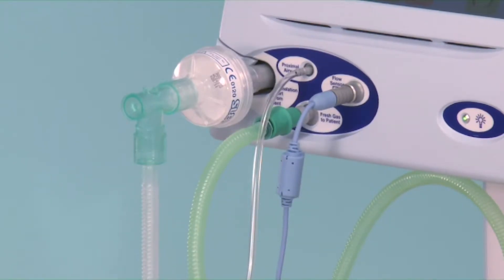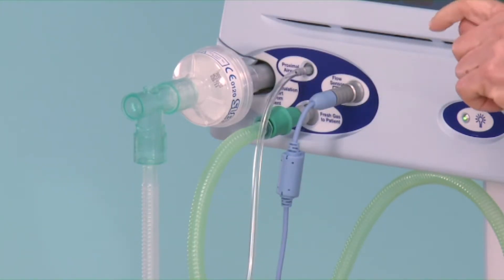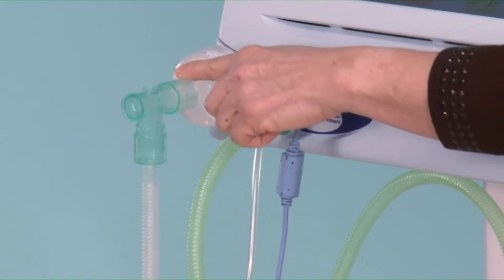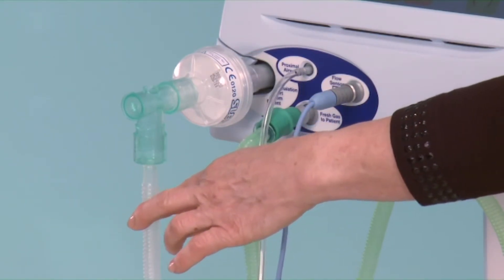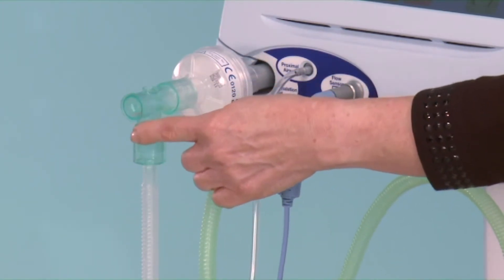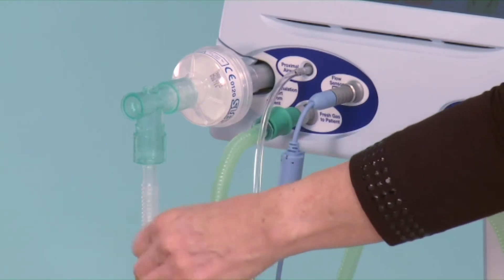If the protocol in your unit is to use a single-use bacterial filter on the exhalation block, it must be changed every 24 hours or as soon as you see some condensation in the neck of the filter. If the filter gets wet, it builds up a resistance in the circuit and you will end up with a higher peak end expired pressure. To overcome this issue, we now have a right-angled connector in the packet with the patient circuit, which prevents water from getting into the bacterial filter.